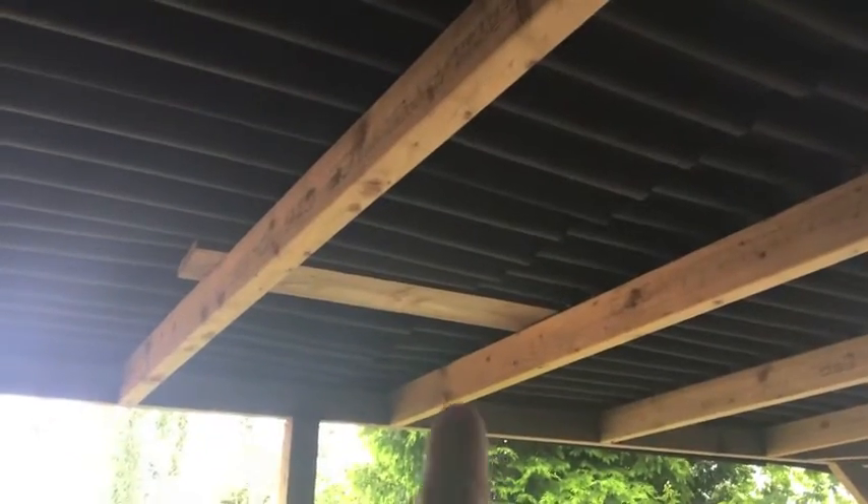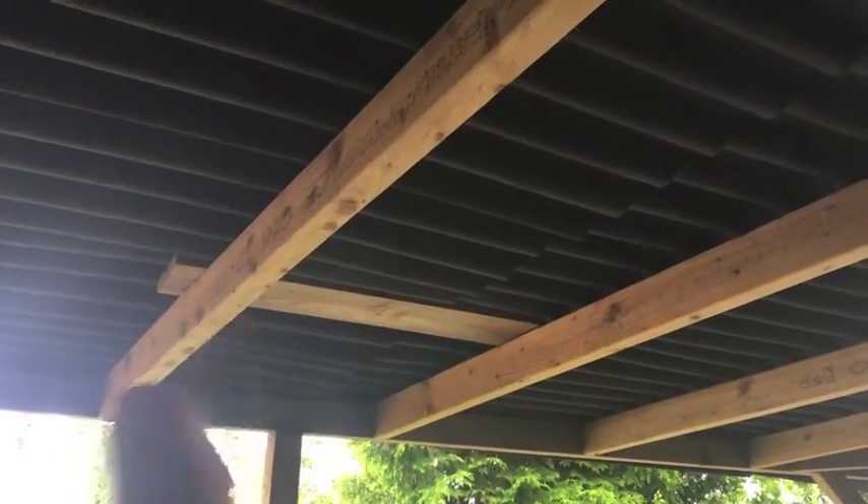One other job is I need to get a couple more beams going across the carport because there are a couple of drips - one here and one there. It looks like it's happened because the cover is slightly bowing in the middle with the weight. A couple of beams will prop it up enough to allow the water to run through, so I need to go down to the timber yard and get a couple more cut.